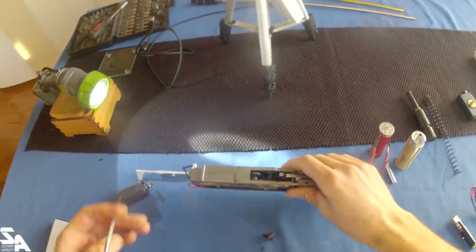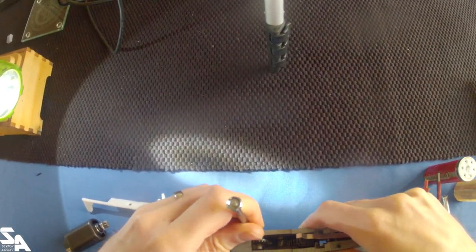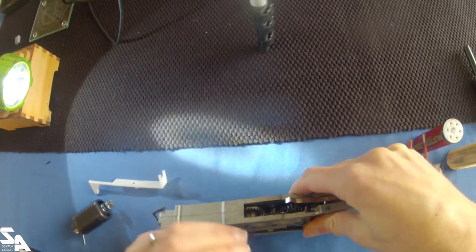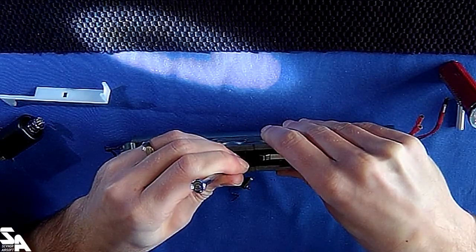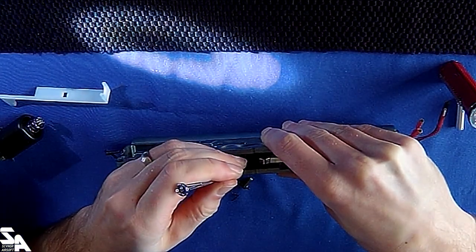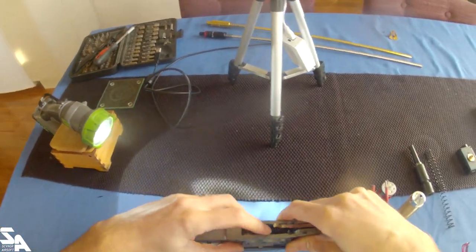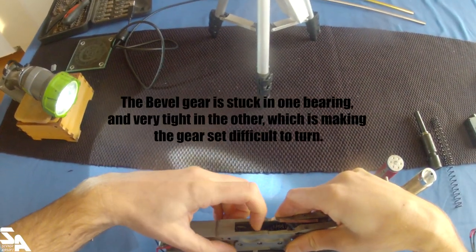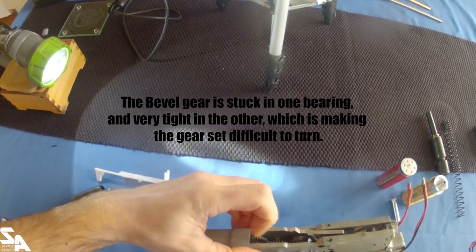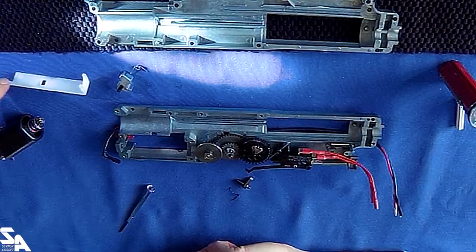That has three pins coming out which connect to the wiring and the linkage to the box magazine motor. Take a look at these gears here - see how the shimming is. I think that's pretty tight. They are not going to move, maybe a bit too stiff. Yeah, they're not going to spin freely. Oh yeah, that's very very tight in there.